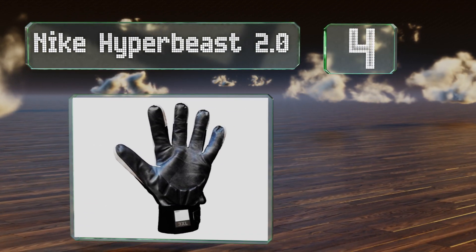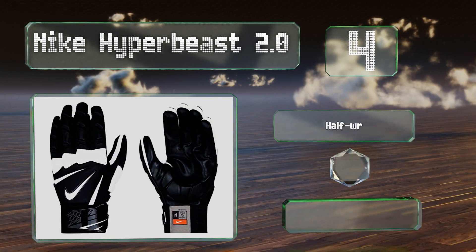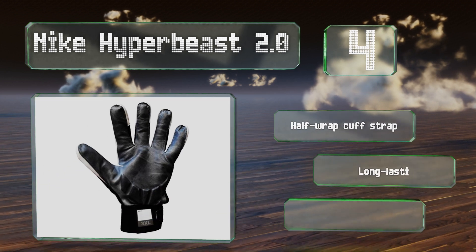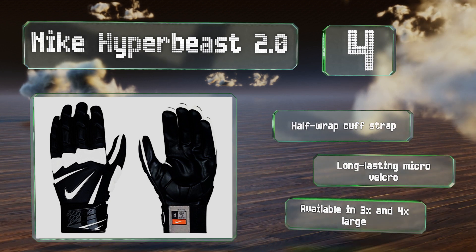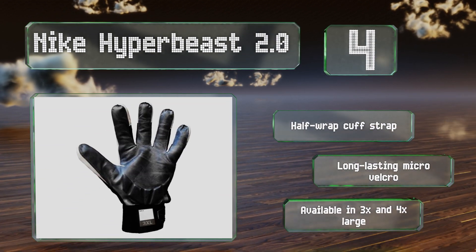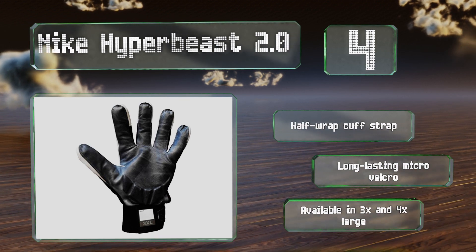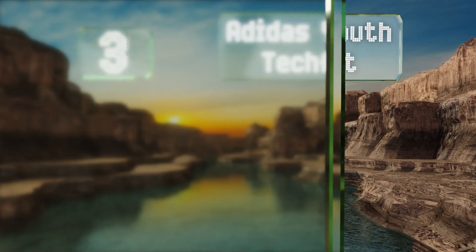Halfway up our list at number four, the Nike Hyperbeast 2.0 have dense and durable foam gel padding integrated into every key contact point and feature a proprietary all-weather friction grip. The fingers are pre-curved for a natural fit and have slits at each knuckle for ventilation. These are equipped with a half wrap cuff strap and long lasting micro velcro straps, and they're available in 3X and 4X large.